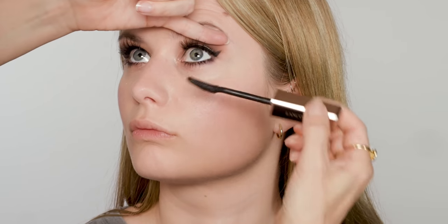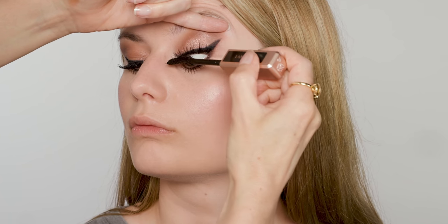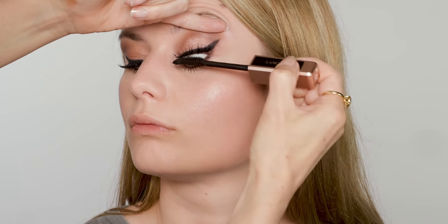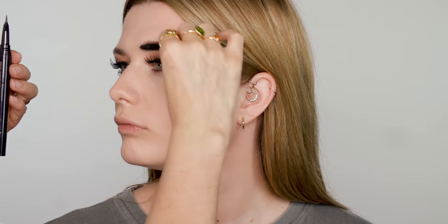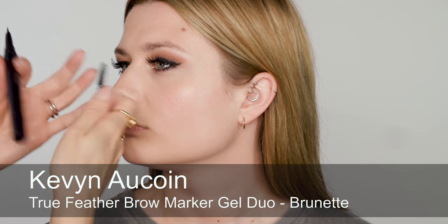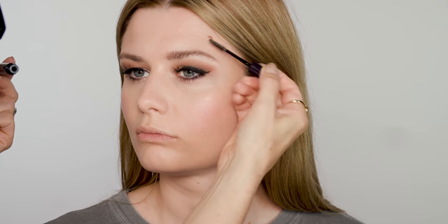I'm going back in with the black mascara just to really push it into the roots of the upper lashes so that the natural lashes and fake lashes are really bonded together. For brows, I want a nice natural brow but a little bit more definition. So I'm going to use this Kevin Aucoin brow pen just to draw some little hairs in, especially here at the inner corner, just to define. And then to finish, I'm going to use the gel which comes with it to brush them up and hold them in place.